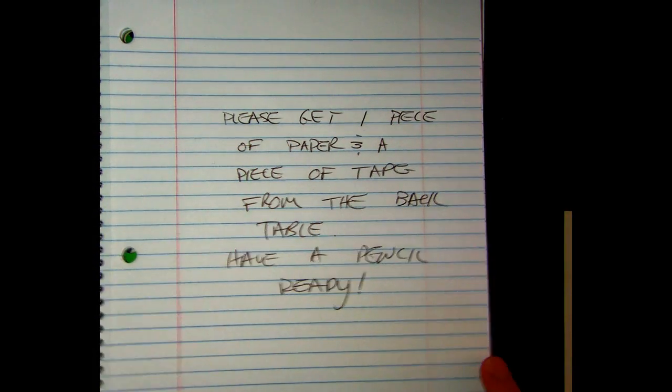Okay, so you guys have a piece of paper and a piece of tape. We're going to start with blind contour, and I want you guys to watch me do it first. Contour — remember, what is a contour line drawing? Contours are the edges of objects. So a contour drawing is a drawing of the edges of objects; it's basically an outline with no texture, no shading.